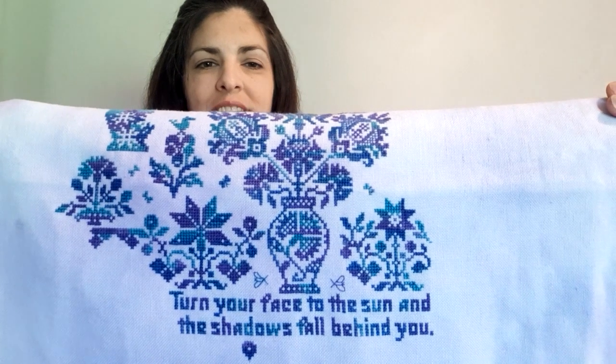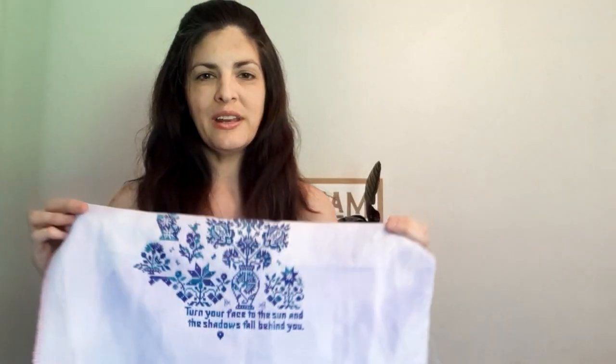I've had my eye on Long Dog Samplers for half the year. This one, 'Paveen for These Times,' says 'Turn your face toward the sun and the shadows fall behind you.' I just thought that was a great 2020 piece — it's a historical year, so I thought it would be a good piece to have. I started it in 2020 and I'd love to finish it in 2020, but that remains to be seen. I am loving it so far.